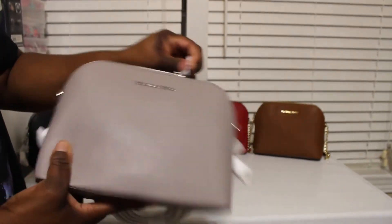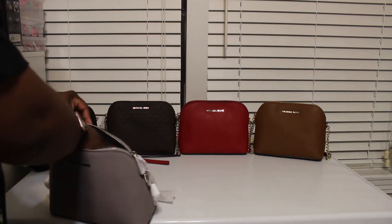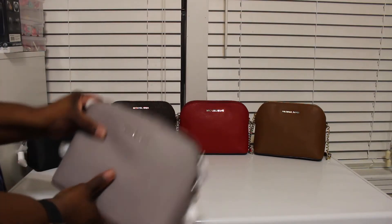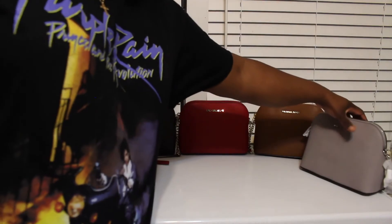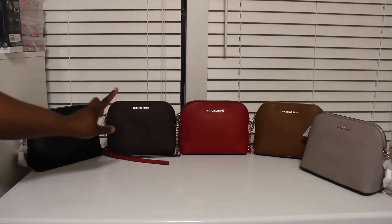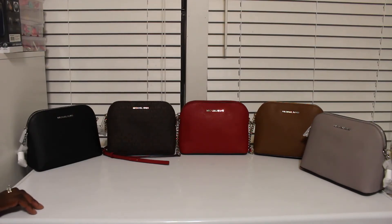And I think it's called — let me check the tag to make sure that's the right color. Okay, it's called pearl gray, so it's pearl gray and silver. They have this bag in a variety of colors. Here are all the colors that I have, and I wouldn't mind getting it in the signature print but in the vanilla. I think that'll be cute. And I did see one that was like a mustard color — y'all know I want a mustard color bag so bad — and they had one like a mustard color which I thought was really, really cute.